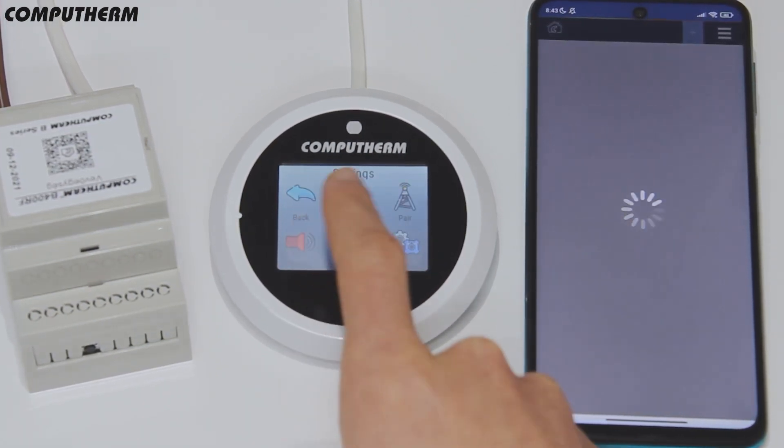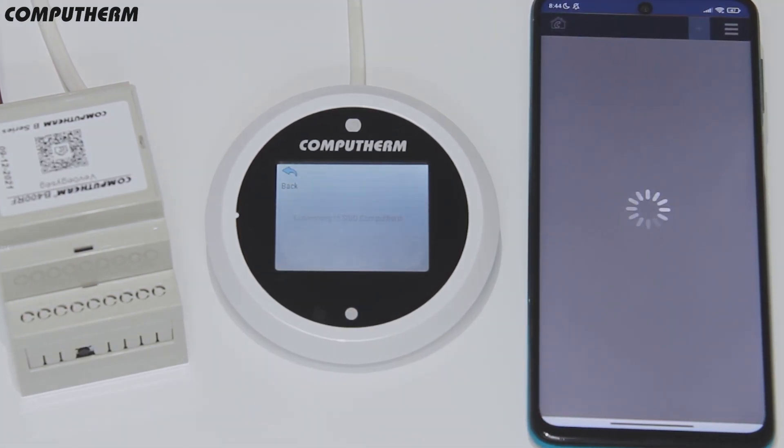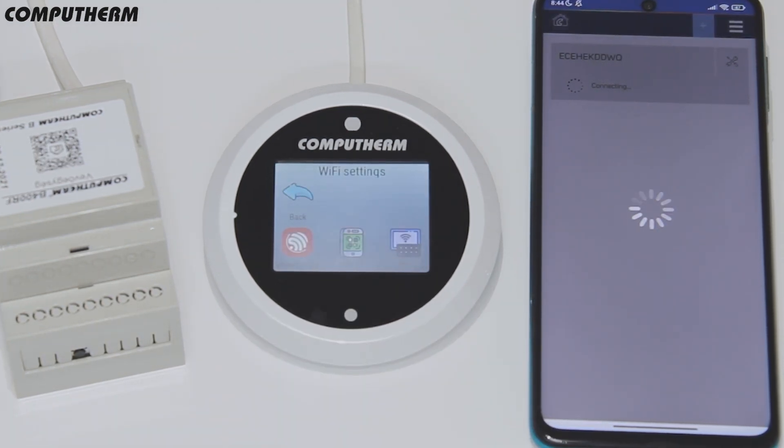Enter the controlling hub settings, select Wi-Fi and then press smart config. At the end of the process, press save on the controlling hub screen and the device will appear in the application.